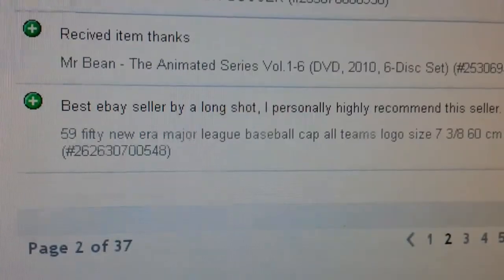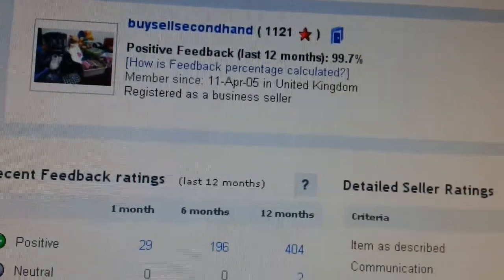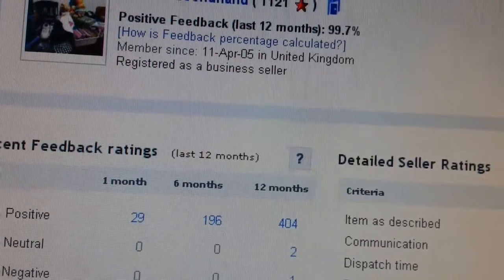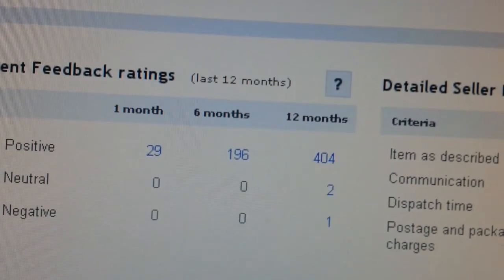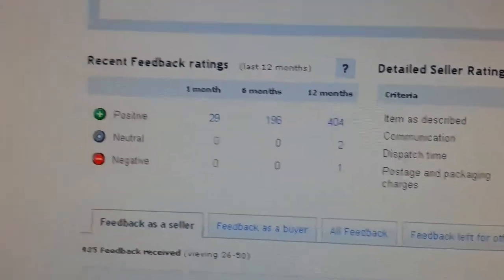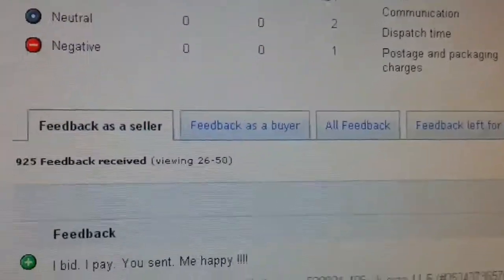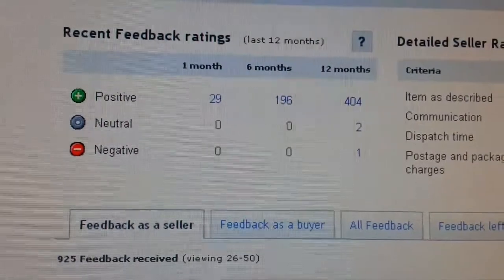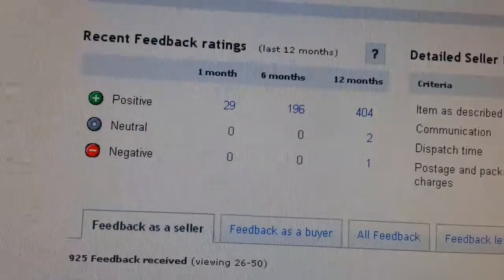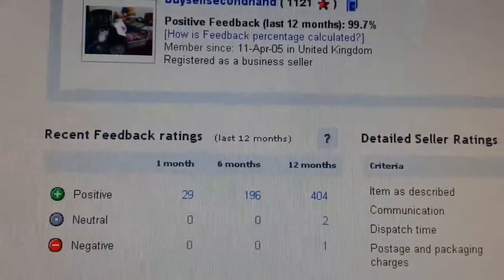Even if you get a bad experience from a buyer, before you start having a slanging match, think for a second - the customer is always right, even if the customer is wrong, you have to treat them as if they're always right. It's not worth getting into a slanging match with a paying customer. I had one or two issues - I'm not perfect - but I tend to resolve it without getting into a wrestling match. Emailing backwards and forwards doesn't help the situation. All I tend to do is just refund them, no questions asked.